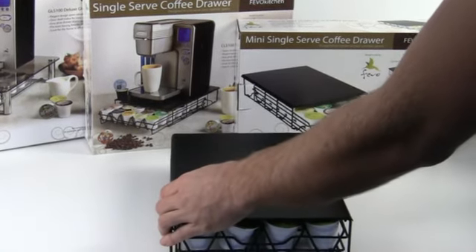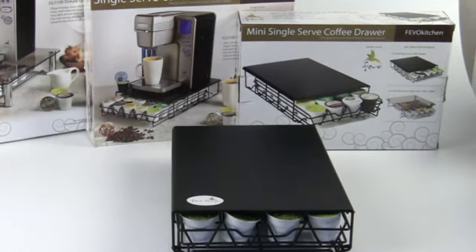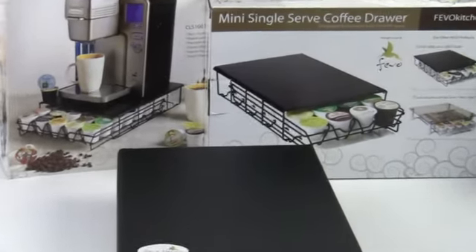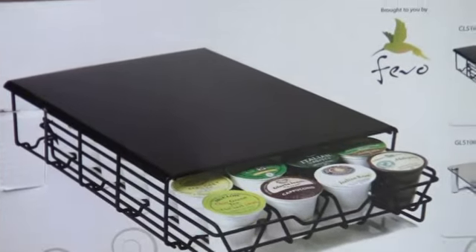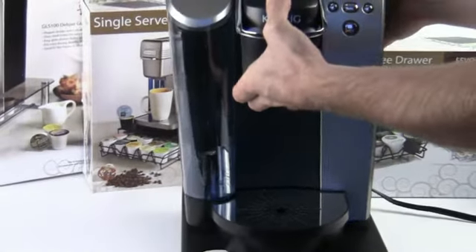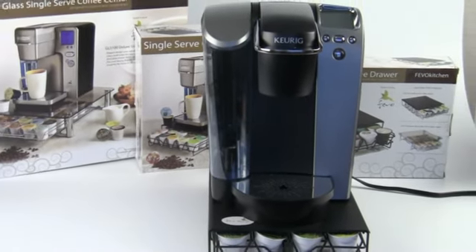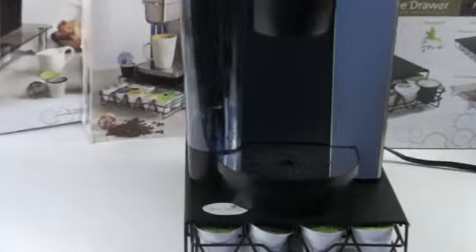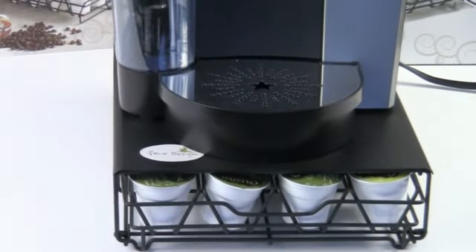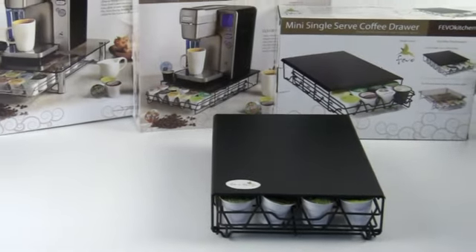Initially, this unit is meant and advertised to hold the smaller Keurig Single-Serve Coffee Machines, but as I can show you right here, I've got the granddaddy of Keurigs, the B70, and you can see it actually fits really nicely on top of the unit. So you can use just about any size Single-Serve Coffee Machine with the MIN 100, which I think is really awesome.